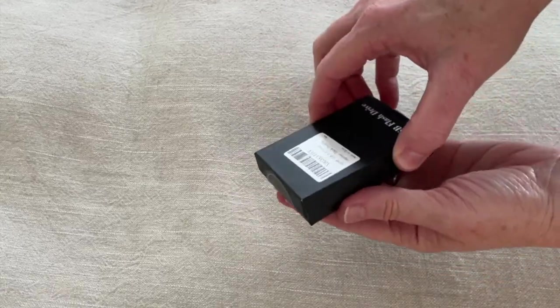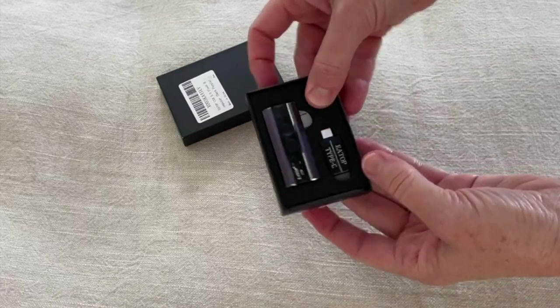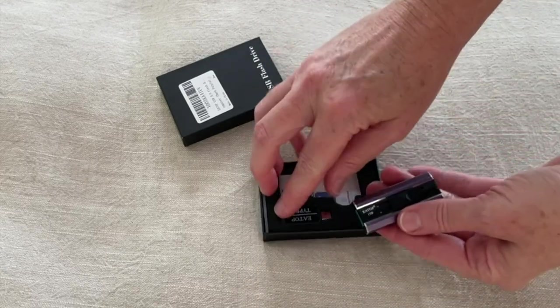I just got this USB flash drive and wanted to show it to you. It comes in a nice little box with foam so it's really safe. There are two parts: the drive itself and an extra attachment for the USB-C port.